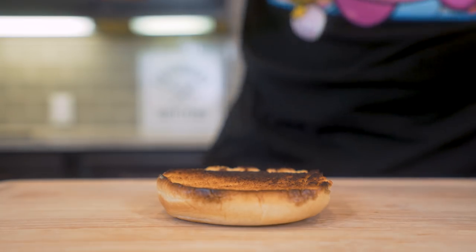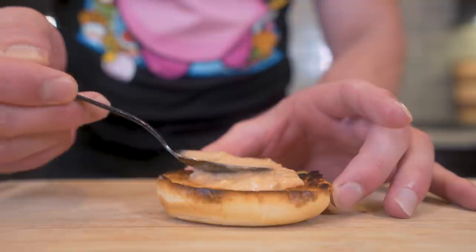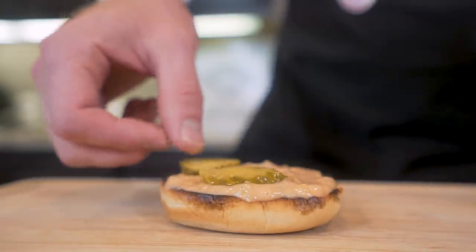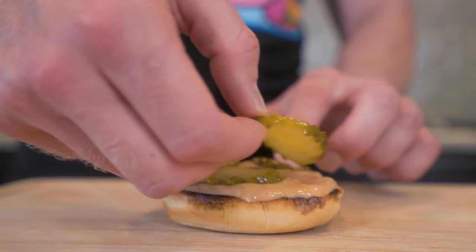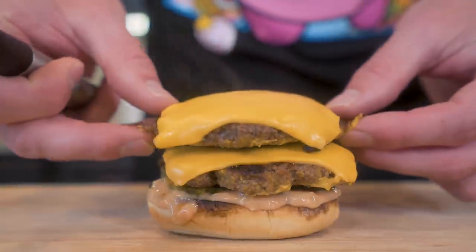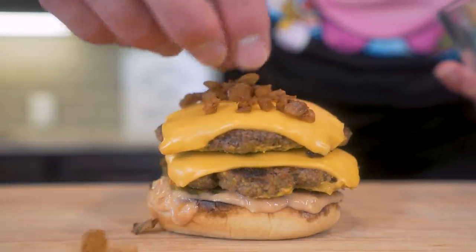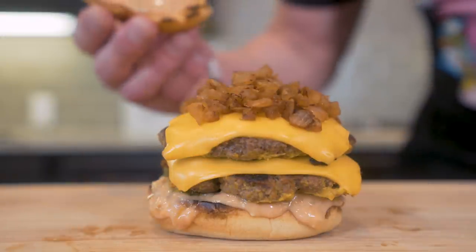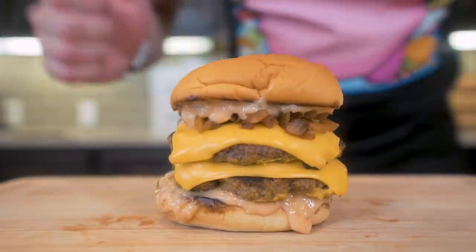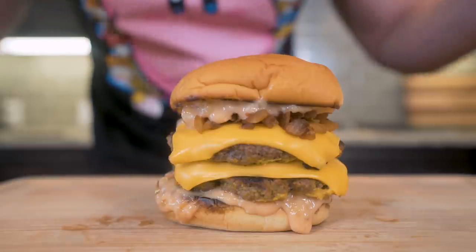And now we build. First thing we do is take our animal style sauce and put a nice helping right here on the bottom bun. Next we take our pickle chips and lay those down right on top of our sauce — basically looking for full coverage. Next we lay down our first patty followed by our second patty. Then we take our beautiful caramelized onions from earlier and spread those out on top. And then finally we take our top bun coated with the rest of our sauce and place it right on top. And boom ladies and gentlemen, I present to you the anabolic animal style double-double.